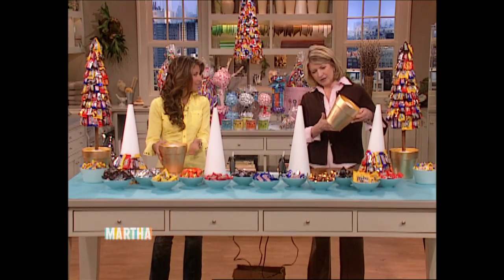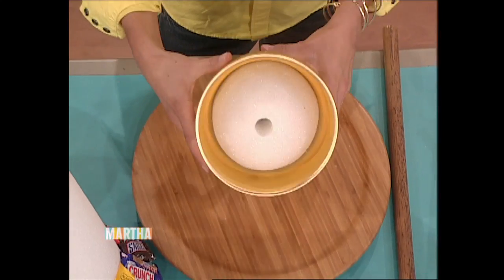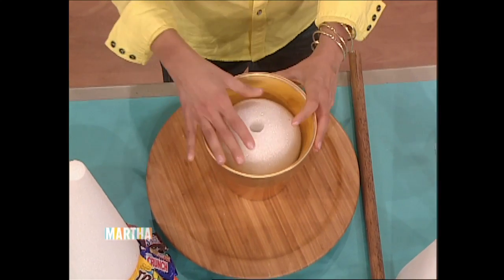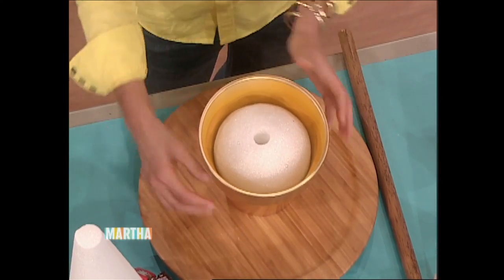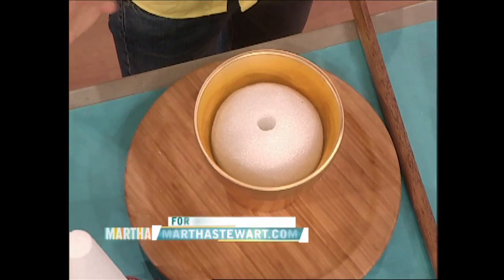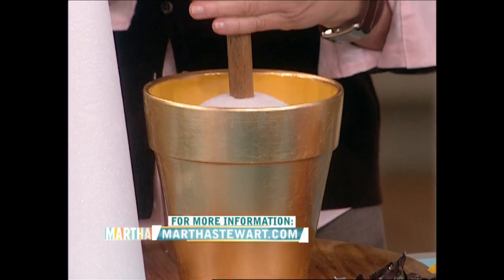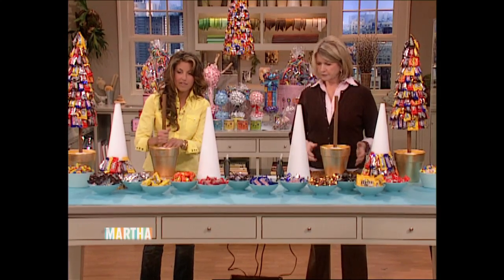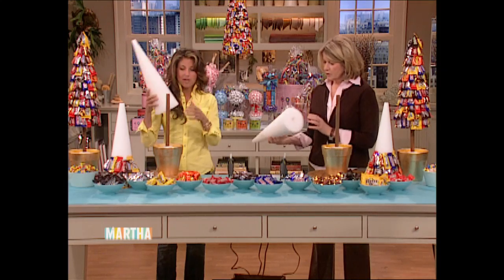Basically, anyone could get a pot at a local florist. Inside of it is a styrofoam ball that fits exactly and tightly inside. You can customize the pot — write someone's name on it or decorate it. Then here's a dowel, which you get at a hardware store. Stick it in the styrofoam, and then another cone — it could be any shape; this happens to be a cone shape.